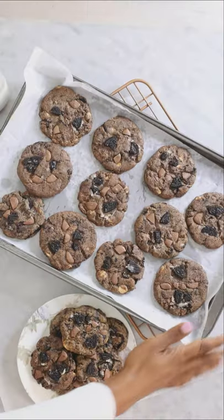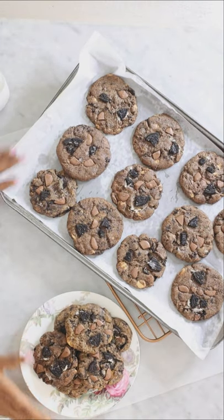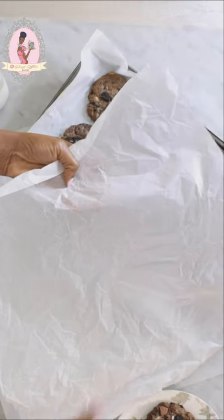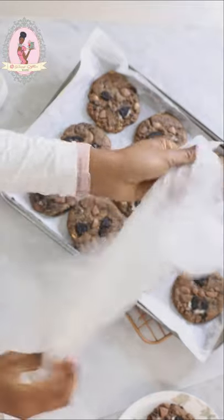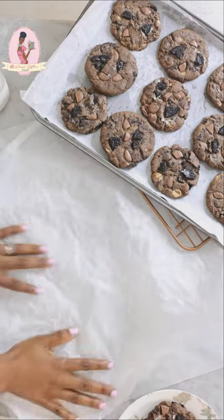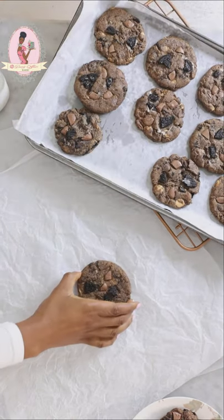I'm going to show you how to take amazing photos of your baked products with your smartphone. So you take your subjects — in this case we have the Oreo cookie chocolate chip cakes — and I'm going to place them onto my surface area. I'll be using a parchment paper that I have just rumpled up, placed onto my surface area, and then I begin to arrange the scene.